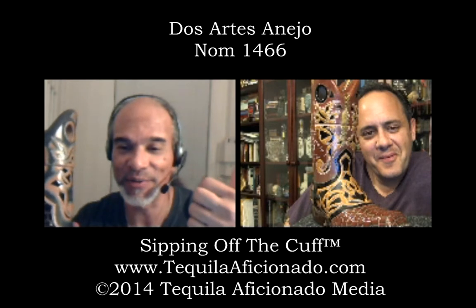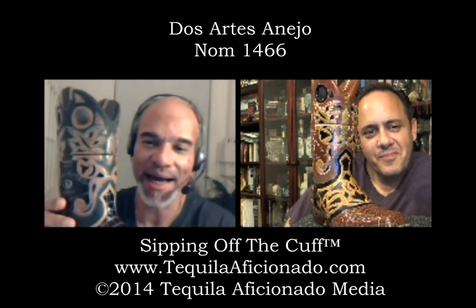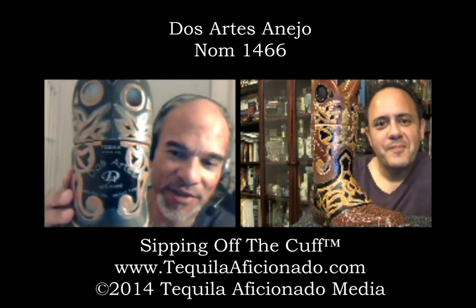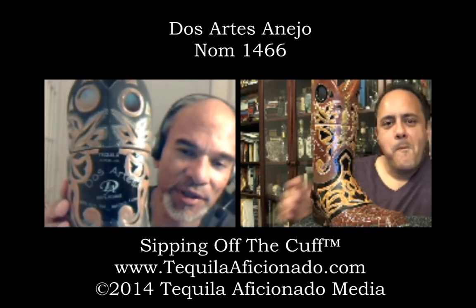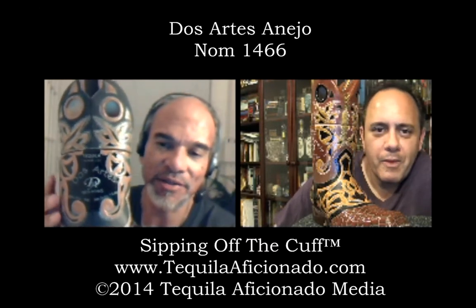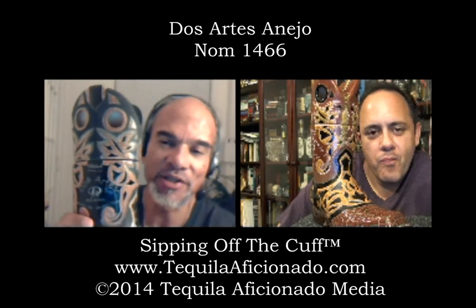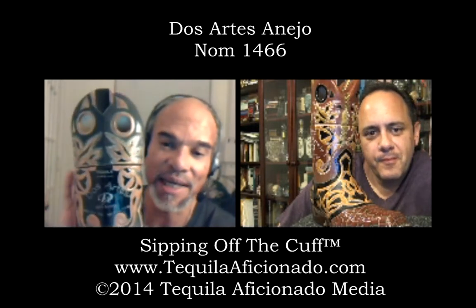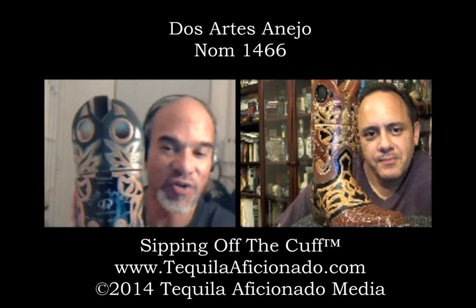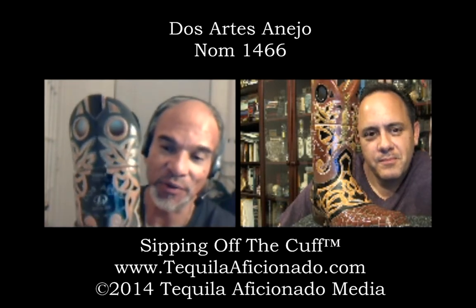Alex, I'm a big boot guy — that's all I wear. If I'm not wearing tennis shoes, I'm wearing boots. And this is Dos Artes. You can find them on Facebook — that's really their main presence at this point. This is taking Costco by storm.